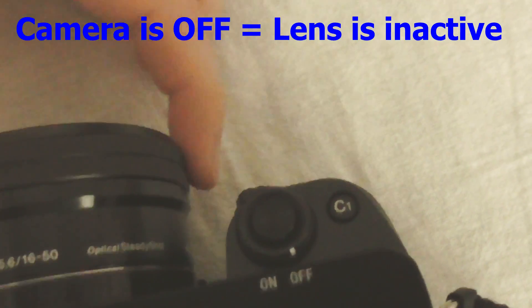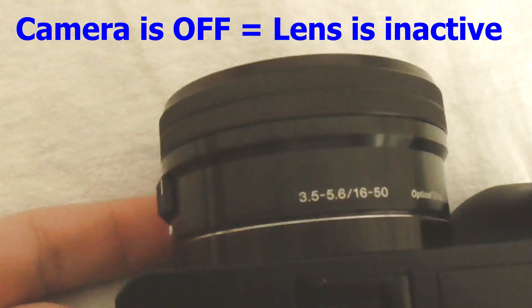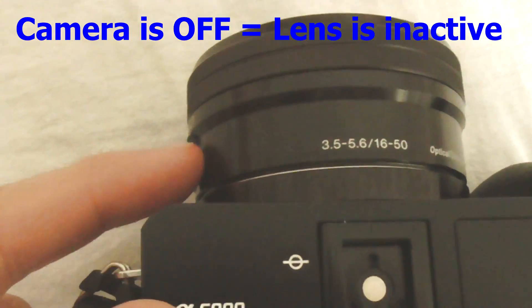If I power off the camera the lens is retracted. Nothing happens if I turn the wheel, and nothing happens if I push the button up or down when the camera is off.